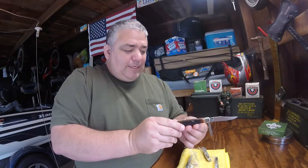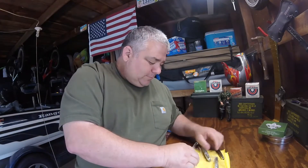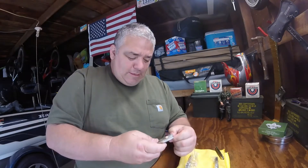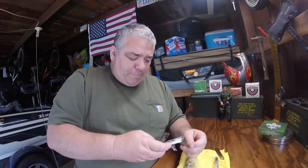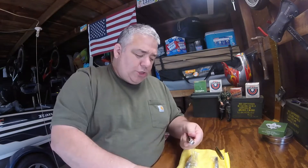This thing is in gorgeous condition — there's one. Let's get the other trapper open. The bone is definitely different on the second one; it's got a longer jigging on it.